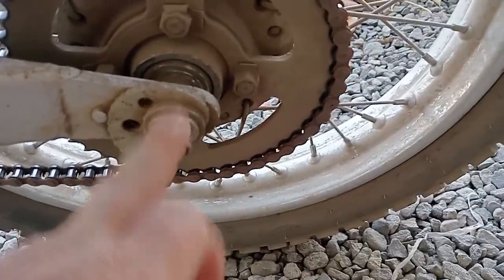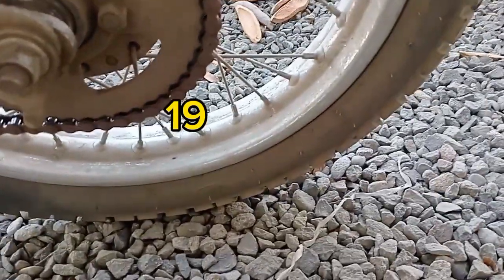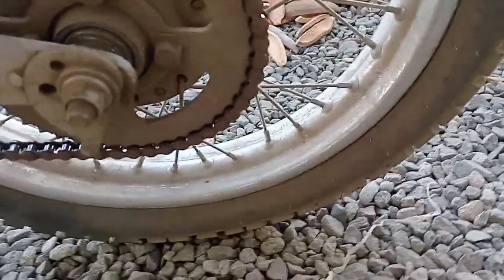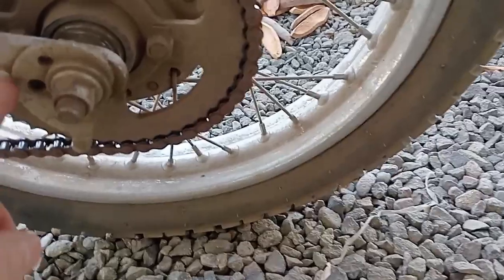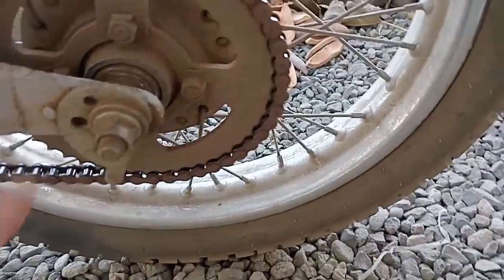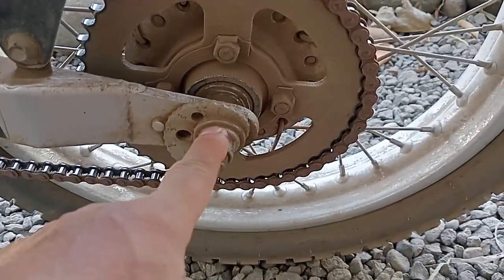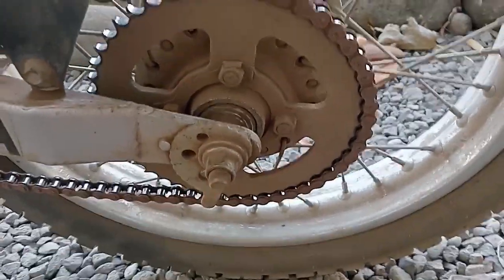I haven't got a 19-inch spanner or a socket to fit that. It would help if I could just undo that, and then I could pull it back, and then I could tension it with these chain tensioners. But I haven't got a socket or a spanner to fit the bike.